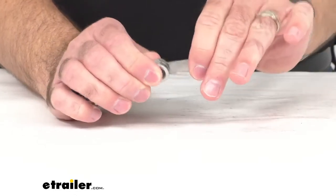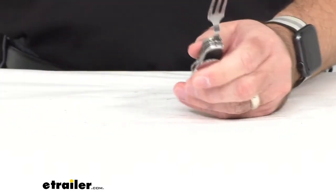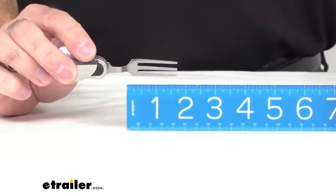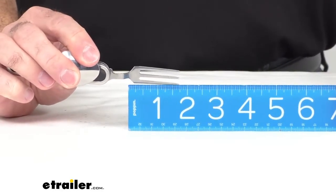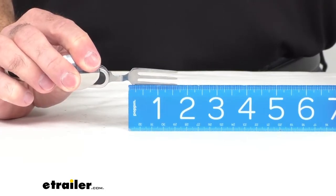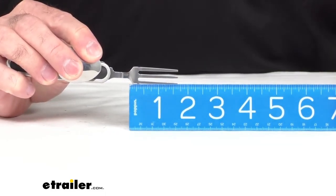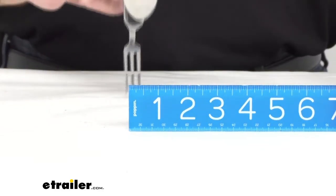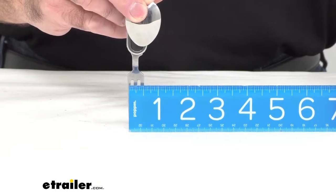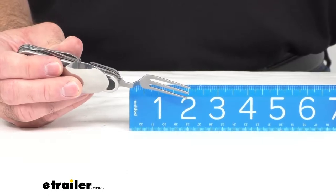It does have a knife blade, and of course it has a fork — good to have on the go to spear your meat, vegetables, or whatever else you're eating. The fork measures about an inch and three quarters in length from the base, and about a half inch in overall width.